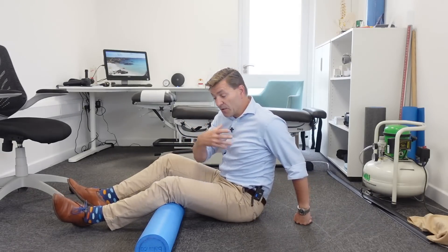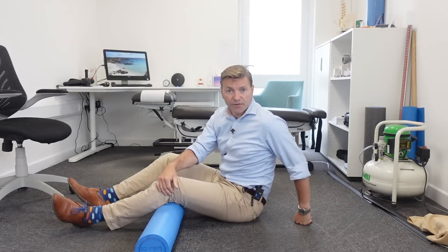I'll demonstrate a great stretch for the piriformis muscle later in this video. What I'm mainly going to focus on are nerve flossing techniques. With nerve flossing, you keep moving the sciatic nerve, thereby decreasing all the symptoms you feel in your leg. I'll start quite easy and then move on to more advanced techniques.